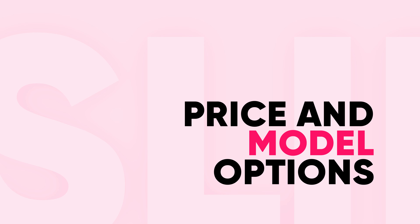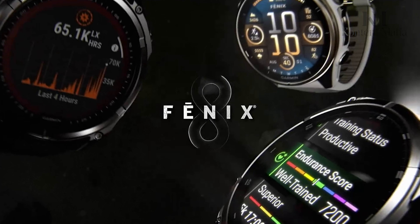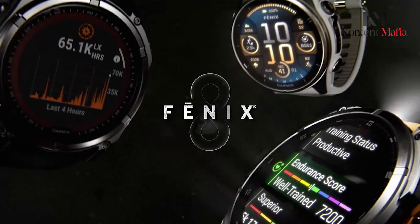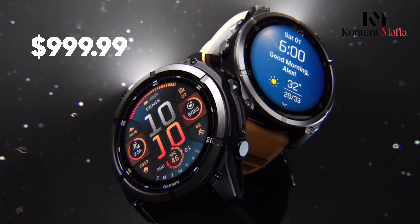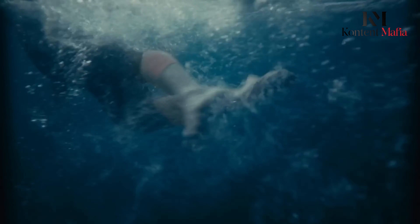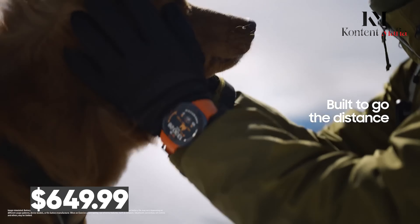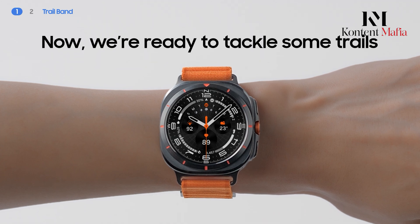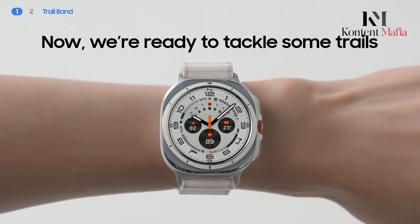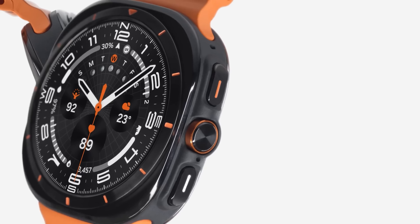Price and Model Options: The Garmin Fenix 8 Series comes in at a higher cost, with the 43mm model priced at around $999.99 in the USA, and this price increases with larger sizes or different screen options. On the other hand, the Samsung Galaxy Watch Ultra is priced more affordably at $649.99, available only in a 47mm size. While the Galaxy Watch Ultra offers a more budget-friendly option, the higher price of the Fenix 8 might be justified by its premium features and versatility.